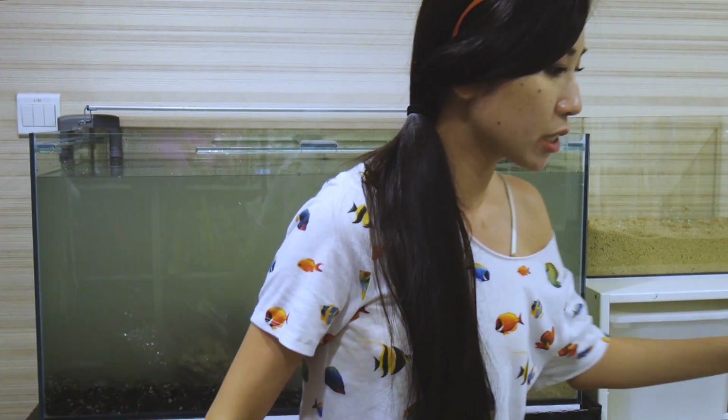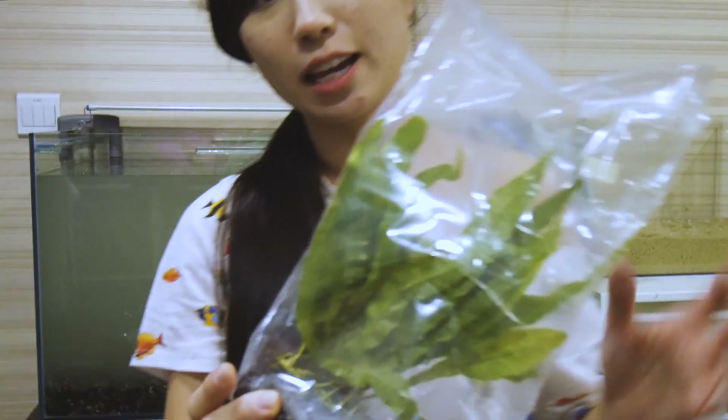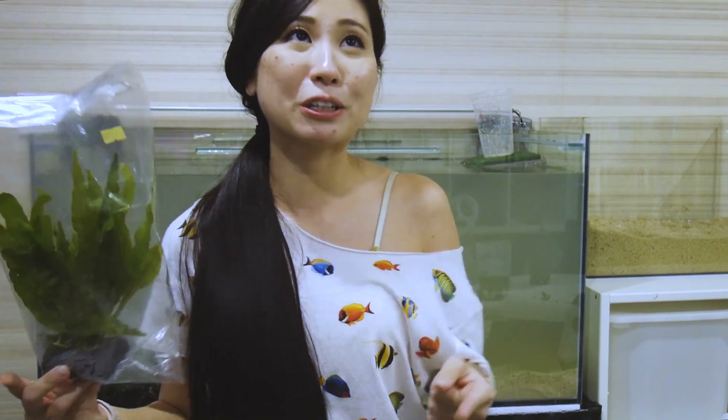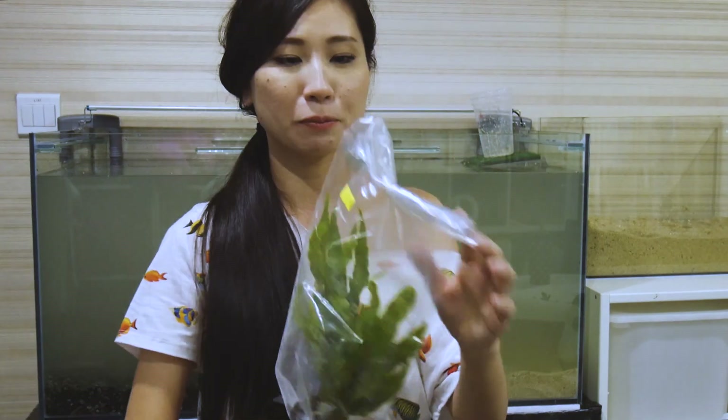Now that I have all the substrate in — the sand, the gravel, and some decorative rocks — I'm also going to pop in some plants. These are actually safe for terrapins if they eat them, so they serve a decorative purpose but won't harm them. I'll have to replenish them over time since the last time I used live plants they were completely destroyed or eaten.